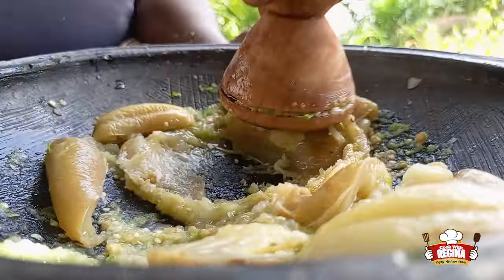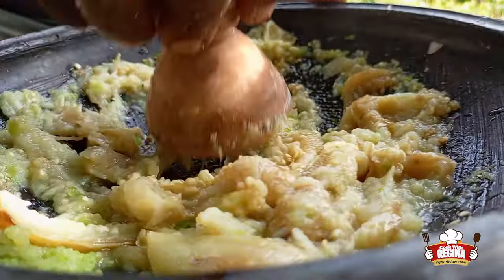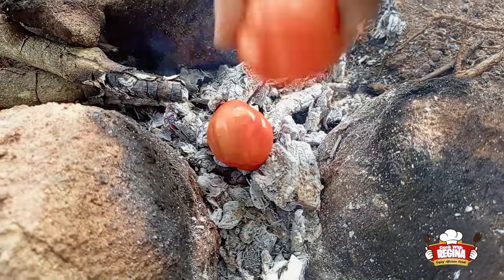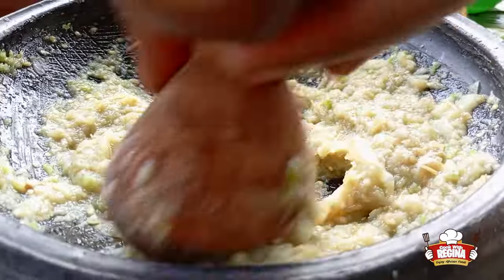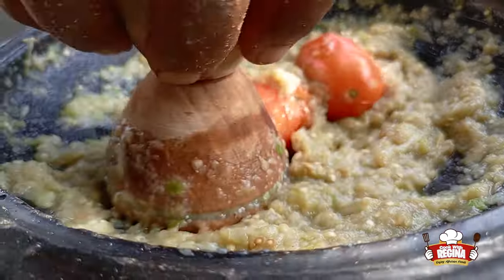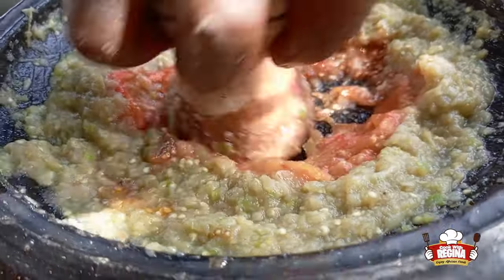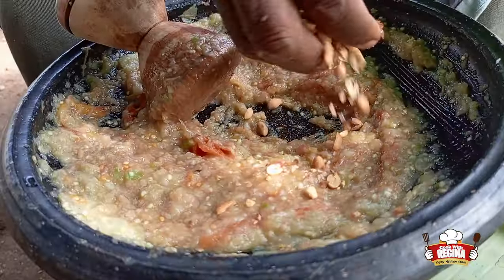We start to grind our garden eggs together with the pepper. We put our tomatoes on the fire, keep grinding, and keep our eyes on the tomatoes. We take them off, wash and put them into the earthenware bowl, grind together with the pepper and garden eggs. We then add the groundnuts and continue grinding.